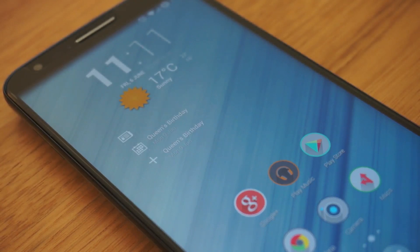Hi everyone. I just wanted to take a look at the LG G2 with Houston's Android 4.4.2 Paranoid Android 4.4 Beta 1. Bit of a mouthful, but let's check it out.